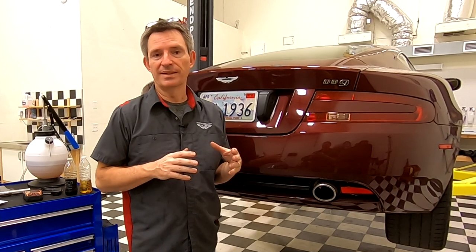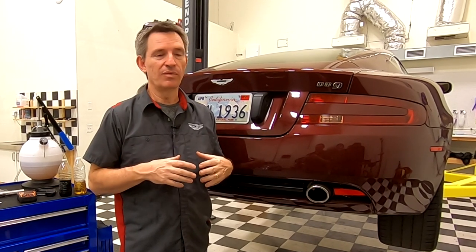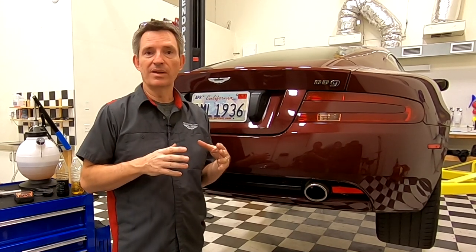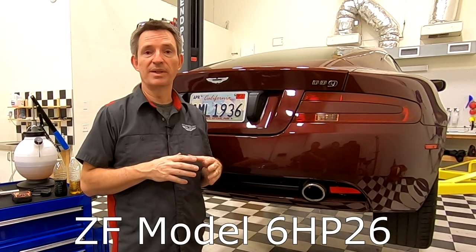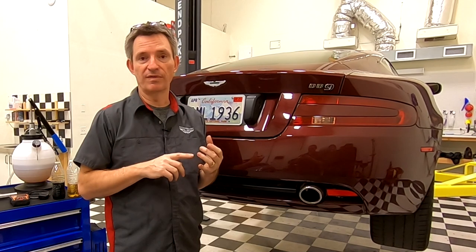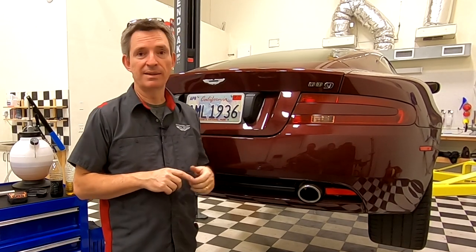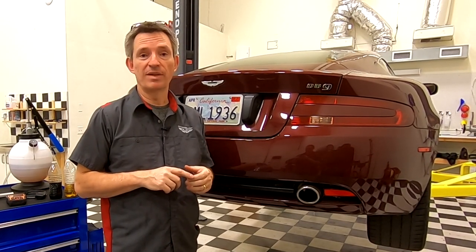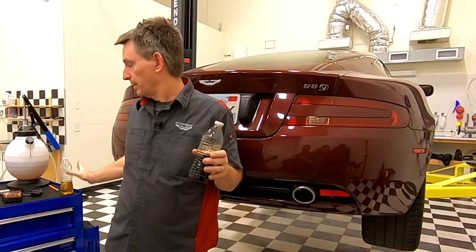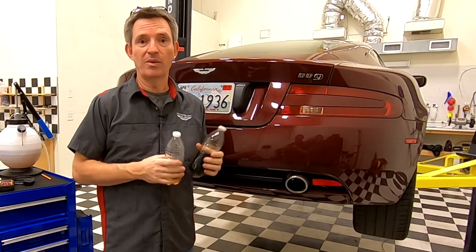Aston Martin considered this a build-for-life transmission, which personally I think is absurd. No fluid that's oil-based is really going to last forever. I reached out and contacted ZF — the company in Germany that makes the transmission for Aston Martin — and their specs clearly say that fluid is good for 50 to 70,000 miles or eight years maximum. My DB9 is 15 years old and has 45,000 miles on it, and this is what the transmission fluid came out looking like. This is what it looks like new, so clearly it's due for a change.